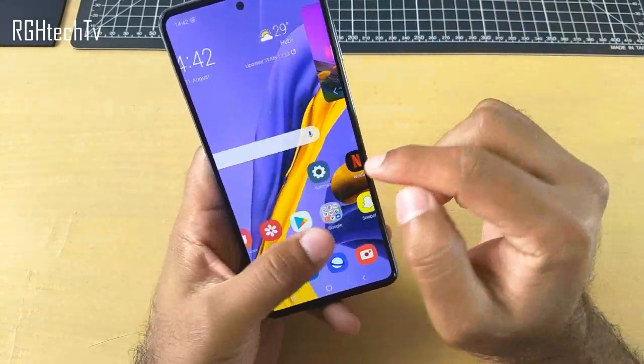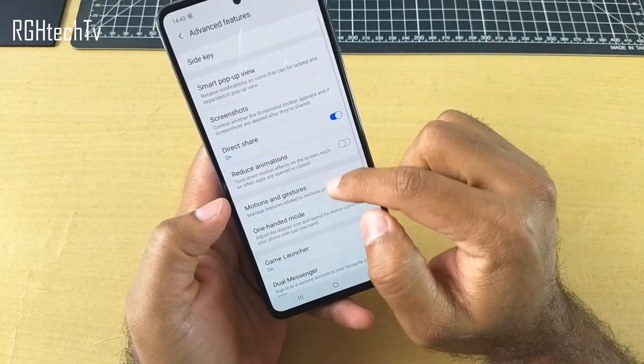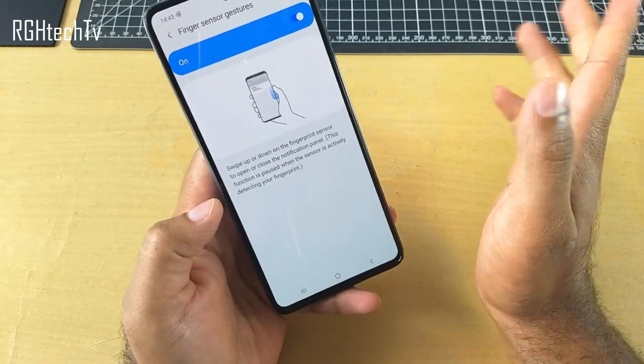Now let's quickly see where to enable or disable that fingerprint gesture. You can go to Advanced Features, then go to Motions and Gestures, and here you can see something called Fingerprint Gestures — click on that and you can enable this.